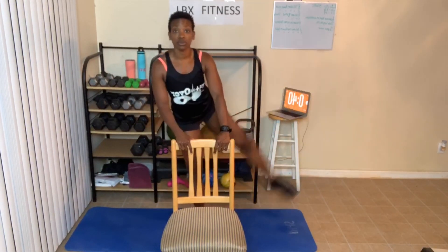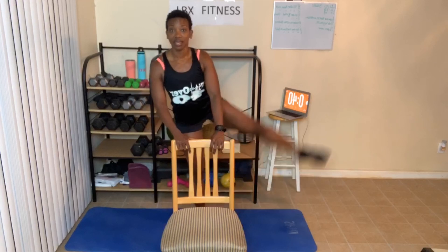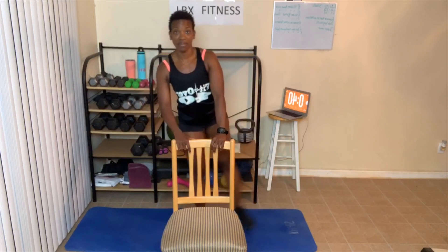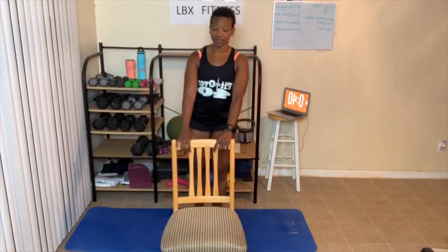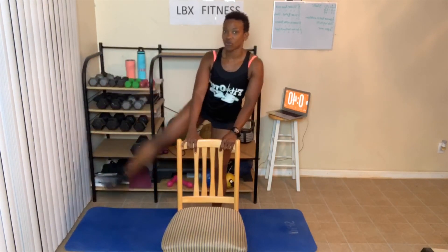One — get your leg up as high as possible — two. If you're here, three, that's fine. Just squeeze, four, five, six, seven, eight. If you're here, nine, that's great too, ten — just go as high as you can. One, two, three, four. Switch sides — one, two, squeeze, four, five, six, seven, eight, nine, ten. Make sure you're checking in today. One, two, three, four. Great job. The modifier is just holding on to the chair.